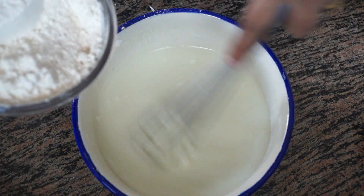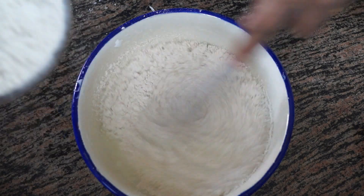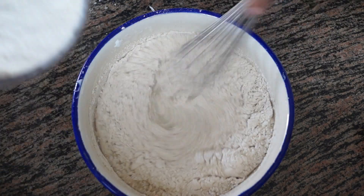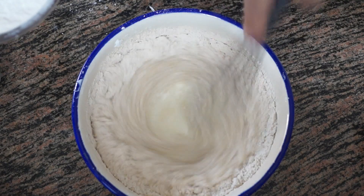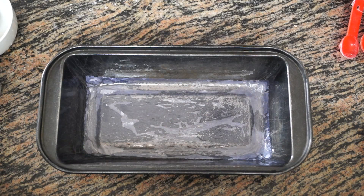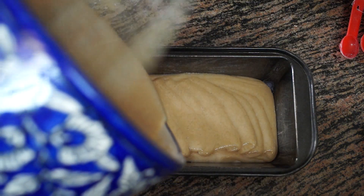To the wet mixture we will add the flour and stir it together. Our batter is now ready. I have greased and lined my baking tray and we are going to pour the batter in.